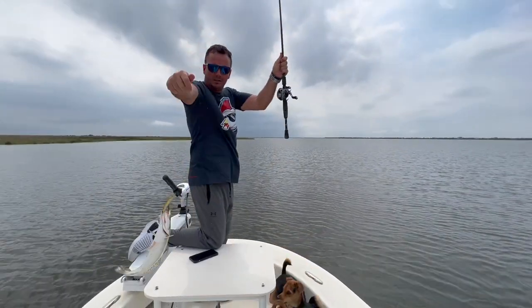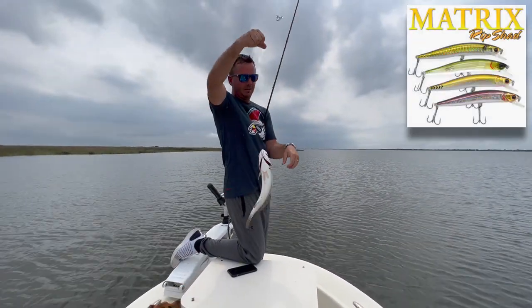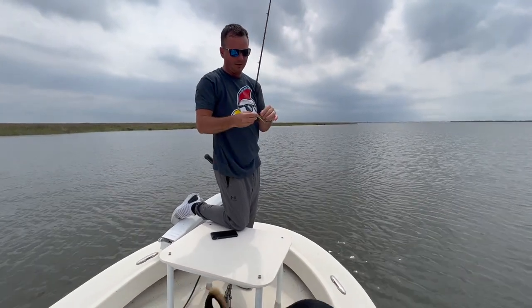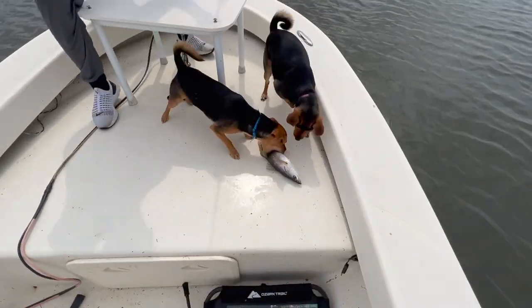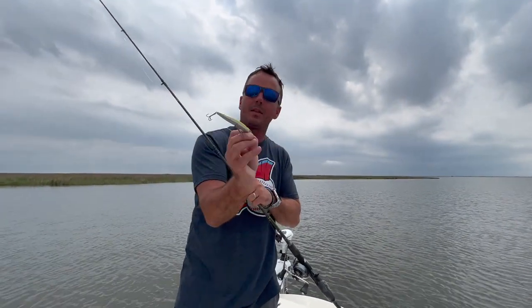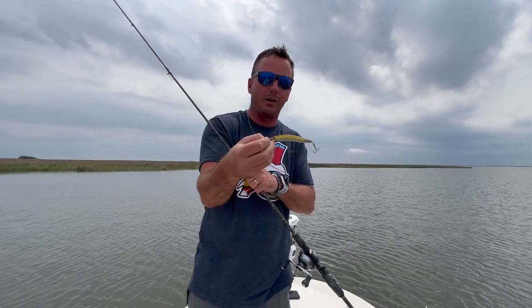Yes sir, we are using our ripshed — look out, hold out a second — using our ripshed from matrixshed.com. We will go over why we are on shorelines today and what all has been going on in our estuary.